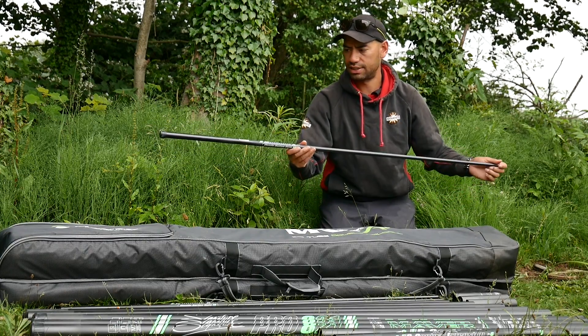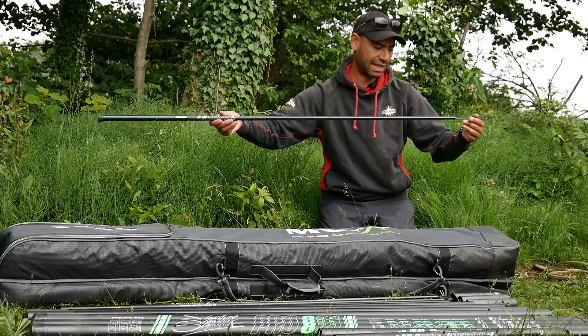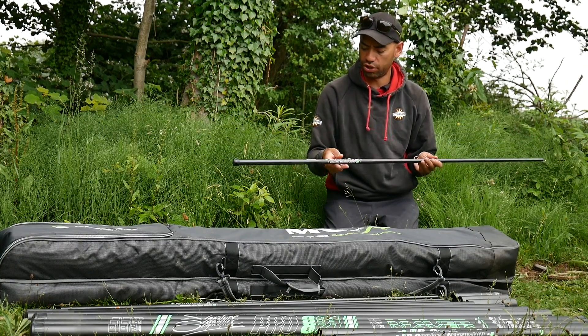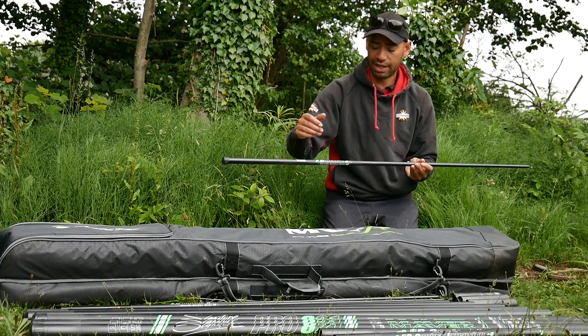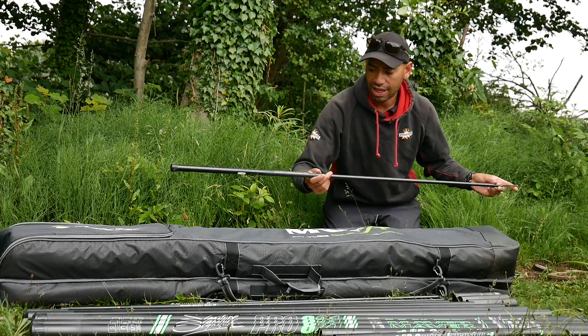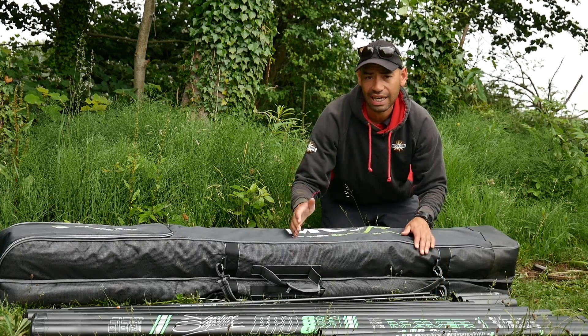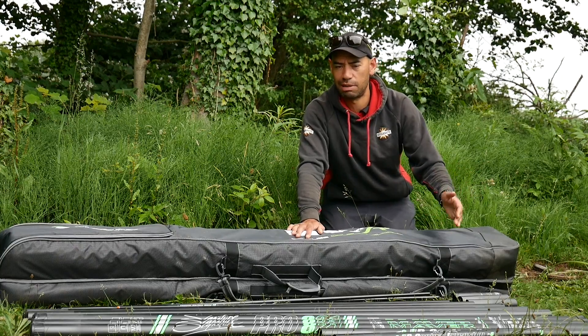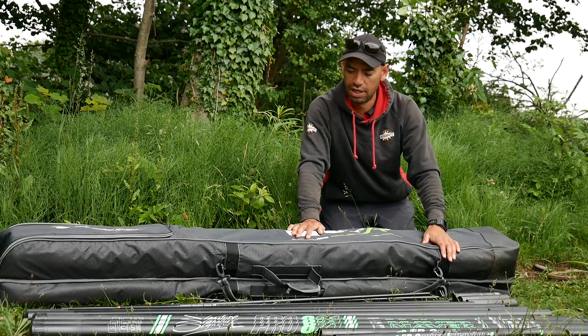This one is the match kit — I've not actually elasticated this. It's the one out of the pole because the pole comes with a match kit inside, and it says 'match kit' on there just as the power kit did. This one is rated at a number 10, so that's the kit for your lighter elastics — your roach fishing, skimmer fishing, canals, rivers, that sort of stuff.